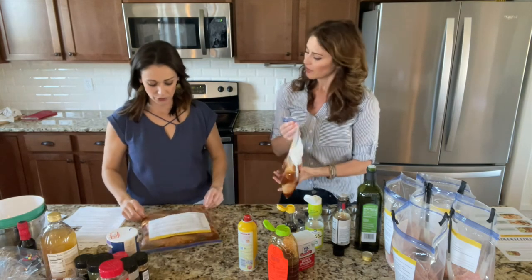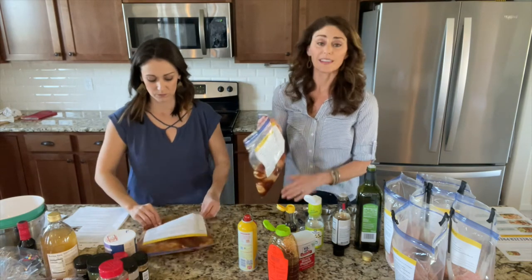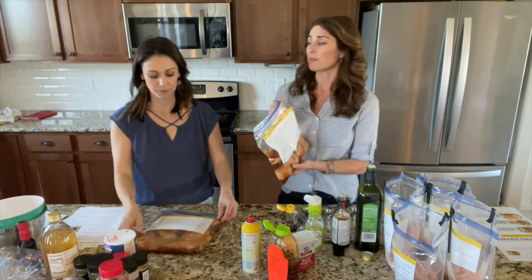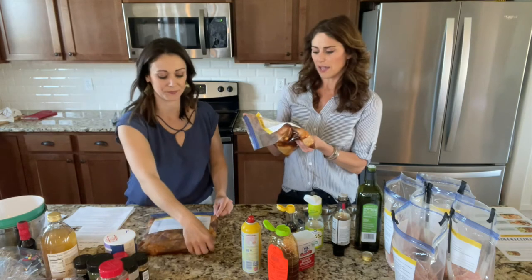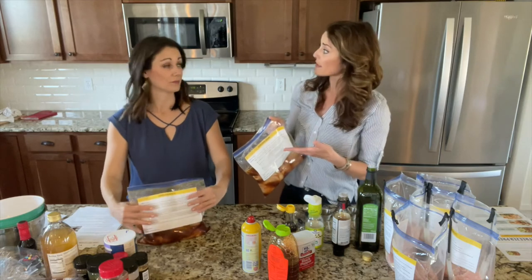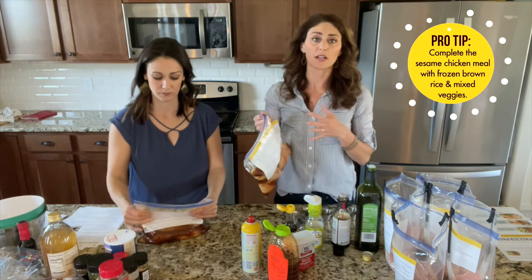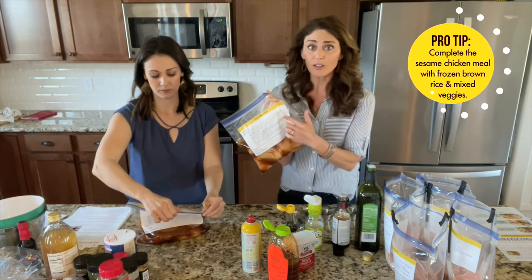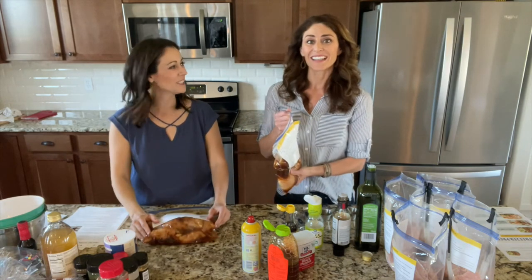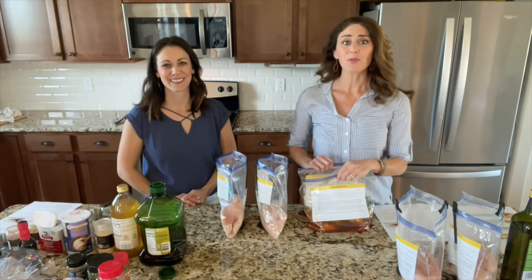There are lots of ways to serve the Asian Sesame Chicken — we'd probably serve it over fried rice. You could also make it a meal kit by grabbing frozen brown rice and stir-fry veggies from the freezer section, freeze them alongside the chicken, and you've got a complete meal ready to go. Alright, you just made two dinners — good job! Go ahead and freeze your Asian Sesame Chicken and we'll get started on step five.